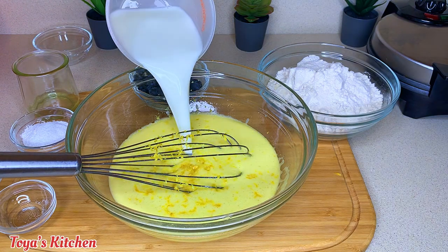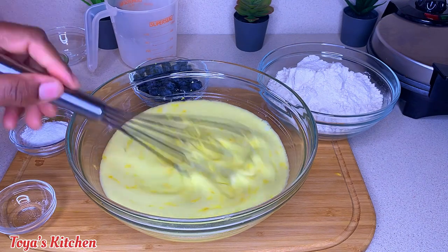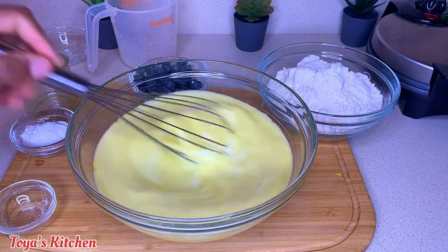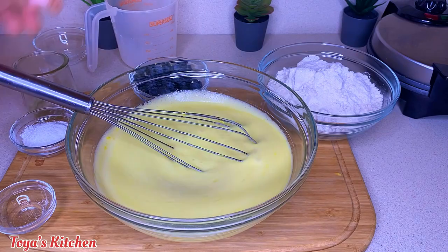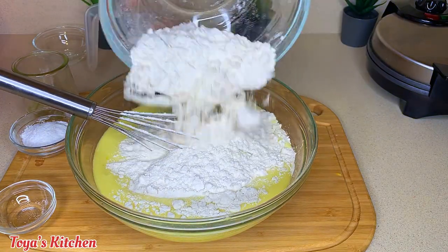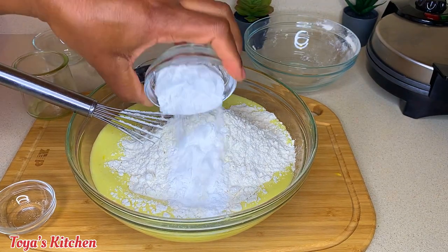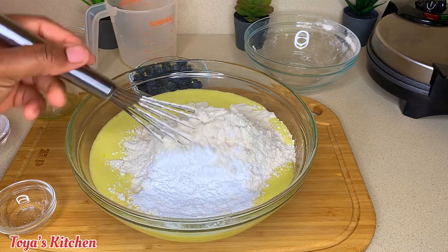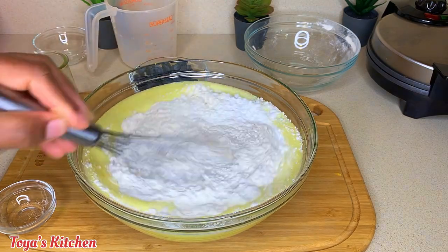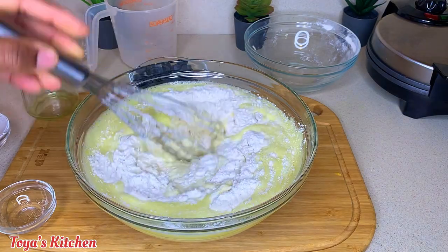Now I'm gonna go in with my milk, then the flour. It will seem a bit lumpy but that's okay — those lumps are fine. I added my baking powder; you want to make sure you add enough baking powder because that's what's gonna make them light and fluffy.